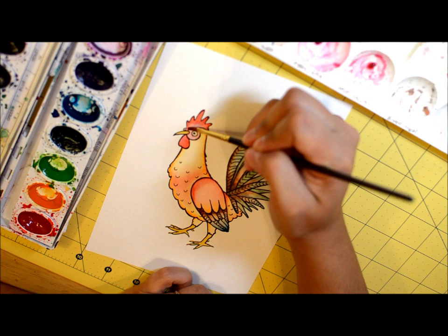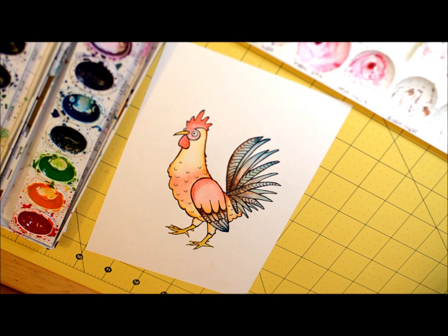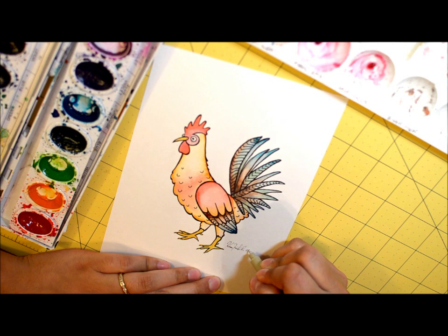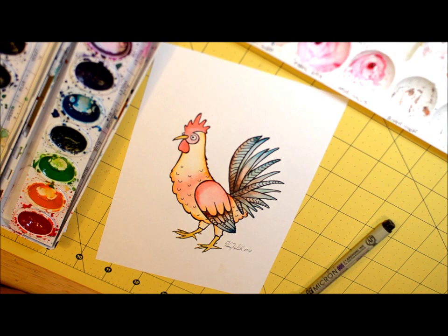And that's that. Always sign your artwork. I'm going to take a Pigma pen and throw my signature down, and the year — 2012. That's it. Thank you for watching.